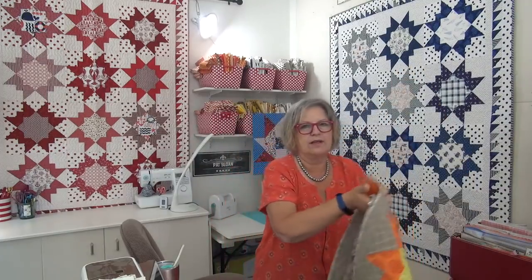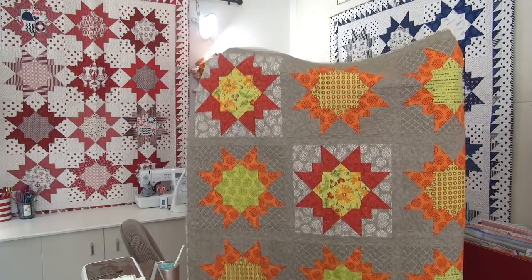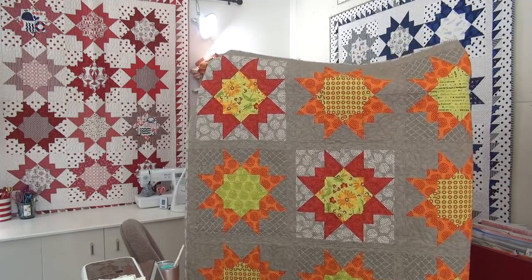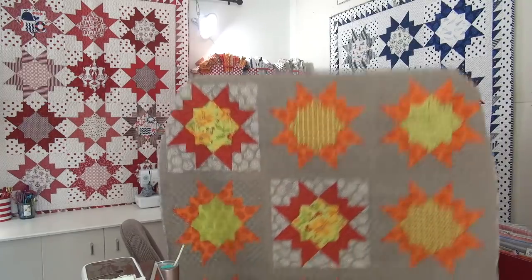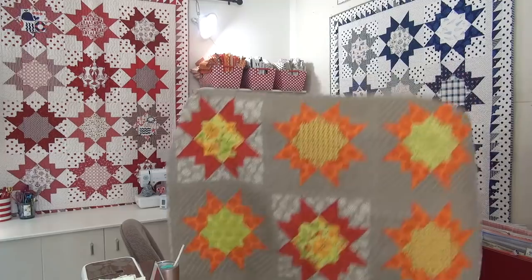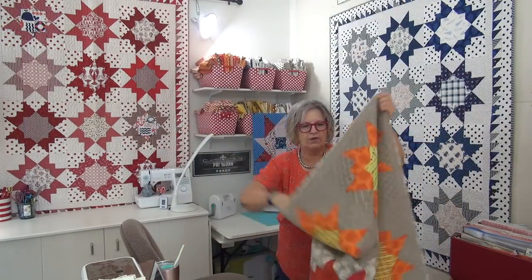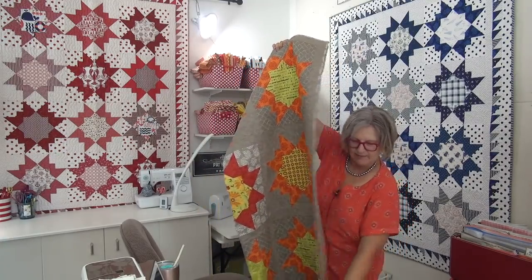But if you have my book, then you have the pattern. Here is another version in gray and orange — this pattern was designed to go with the fabric line years ago. Ta-da! You can see how different it could look if you put a lot more color into it. I think this one's got a really great fall feel with the gray and the orange and the limey greens in the middle.